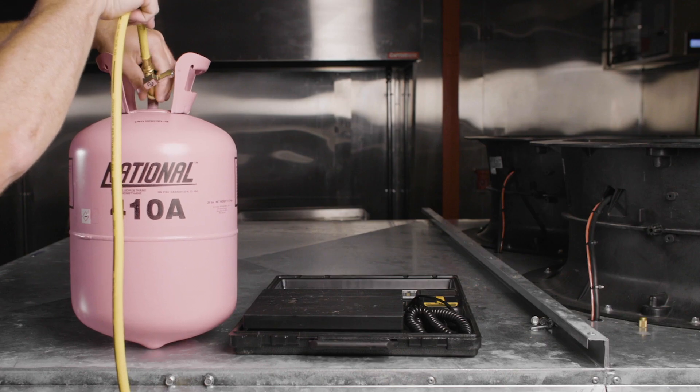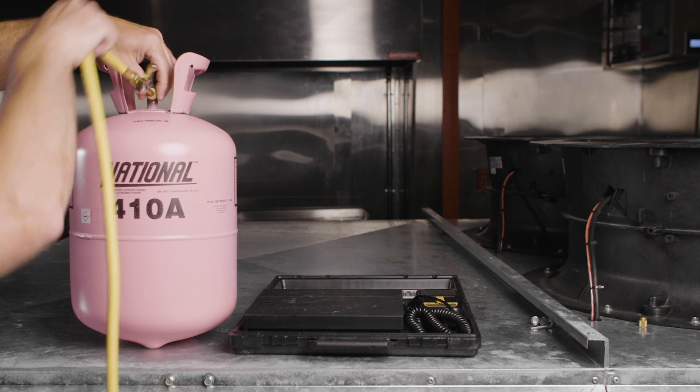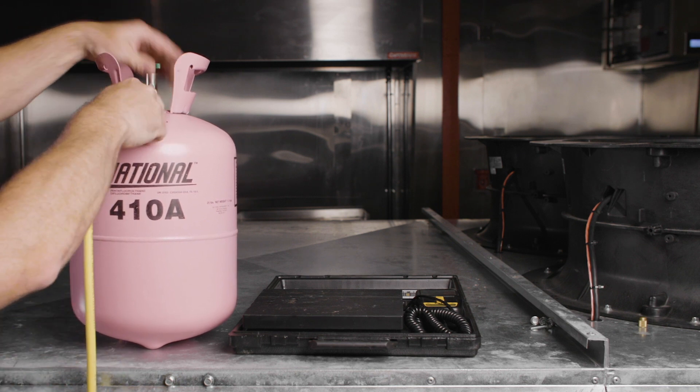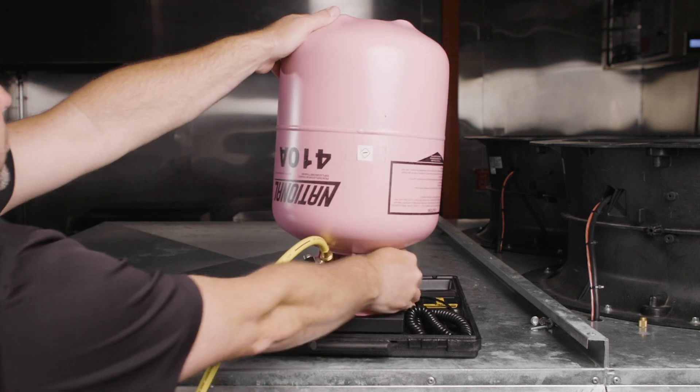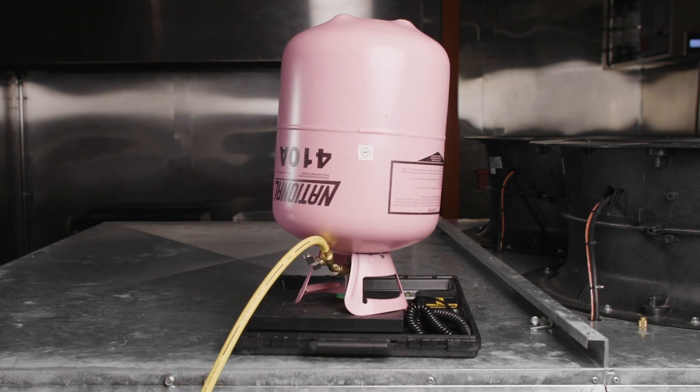Connect the yellow common service hose to a full cylinder of refrigerant. Open the tank valve and invert the tank for liquid refrigerant. Place the tank on a charging scale and zero out the scale. If using a recovery cylinder with clean recovered refrigerant to recharge the unit, be sure to connect the common yellow service hose to the valve marked liquid on the tank.